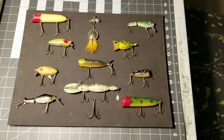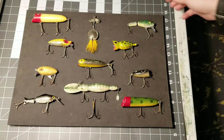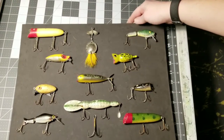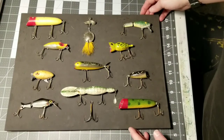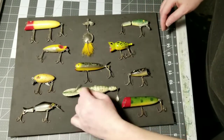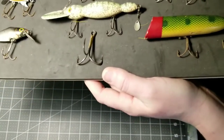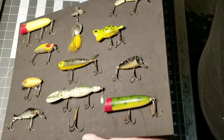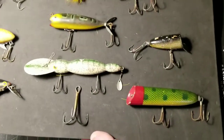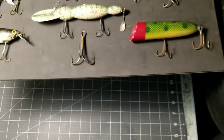I have got all of the lures attached to the foam board using the foam stickers, and as you can see everything is held on there really nicely and sturdy. The next thing, before you actually put this in the frame, is to make sure you get any bits of dust or debris off it. I'm going to use tweezers or needle nose pliers to catch any little bits that don't want to come off.